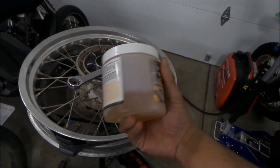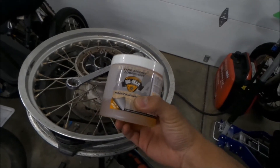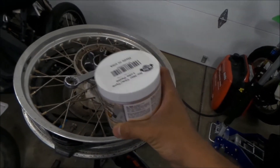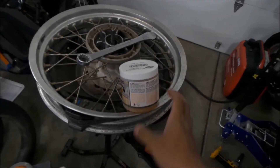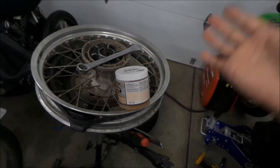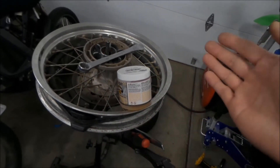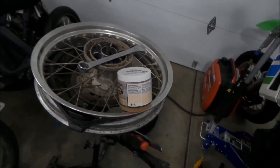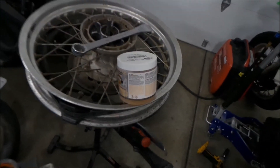This was $17 at RevZilla. Supposedly it's water-based, so after a while it'll evaporate or dry up, and it doesn't leave any residue or weird chemicals on your tire that would break it down. Supposedly Windex breaks your tire down or something — I'm not sure, really.